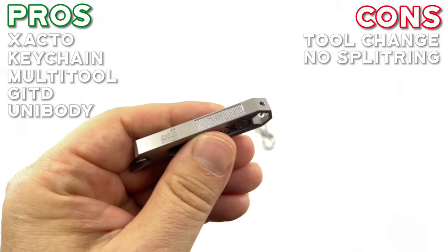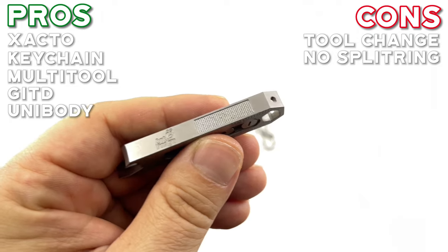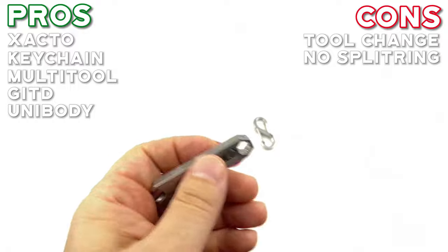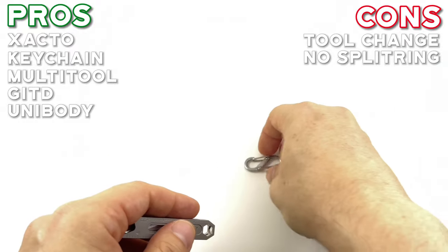Last and not least — con is the nail file. I'm just kidding. I don't know, I always feel nail files are silly, but you find them on multi-tools, so I guess people use them — just not me.